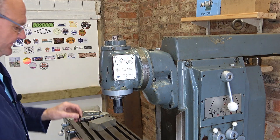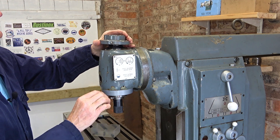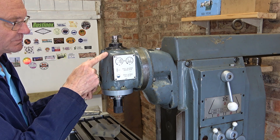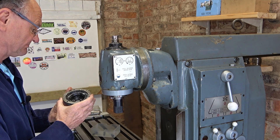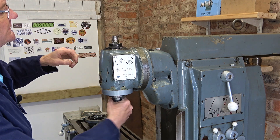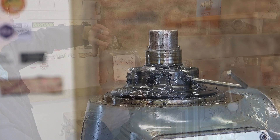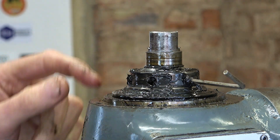Just three cap heads to take out and off we come. This is full of grease — a bit like the black grease you get in CV joints. This one is, this one isn't — I don't know why. Loads of grease in there though. There's an Allen grub screw here — well, actually three Allen grub screws — and then three holes for a peg spanner.